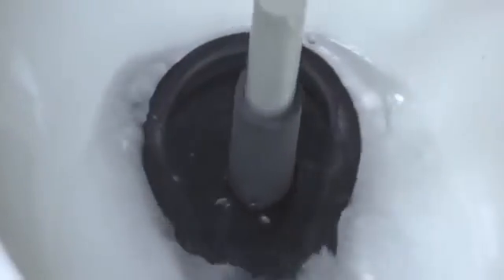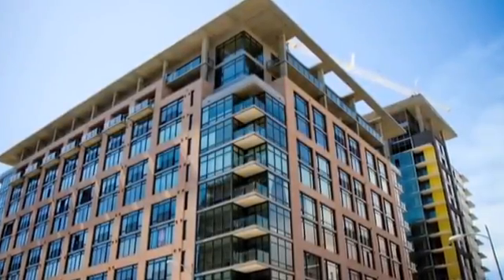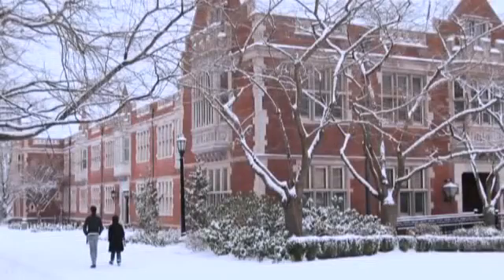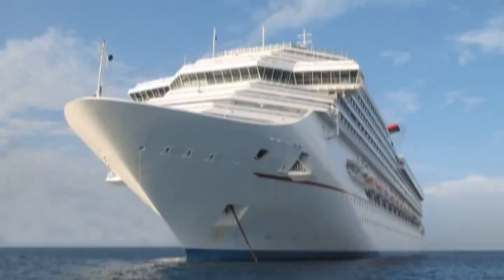The water ram easily clears debris, sediment, scale, and even grease in lines from one and a quarter to four inches in diameter. It's the ideal tool for maintaining apartment buildings and hotels, schools and universities, restaurants, hospitals, RV and trailer parks, and other locations with multiple drains.